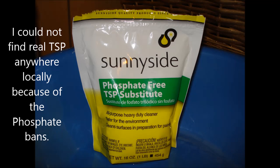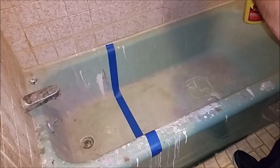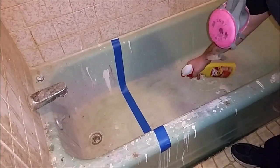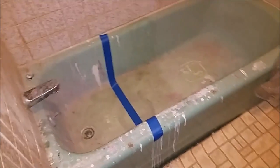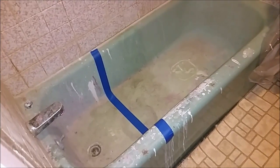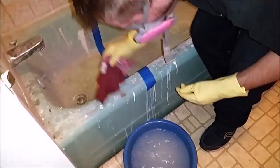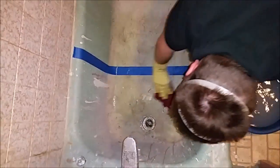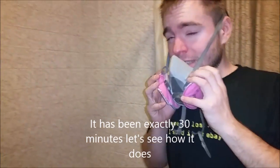So it's not actually TSP. This is the Goof-Off and I'm going to spray this on the outside of the tub. I'm going to set the timer for 30 minutes. I'm going to do the TSP as well. Alright, gloves. I'm going to leave that for 30 minutes.